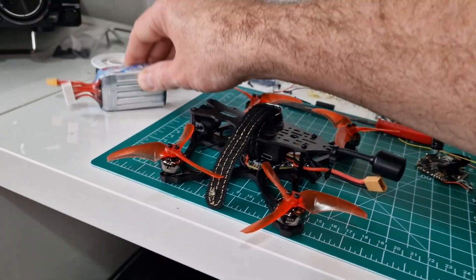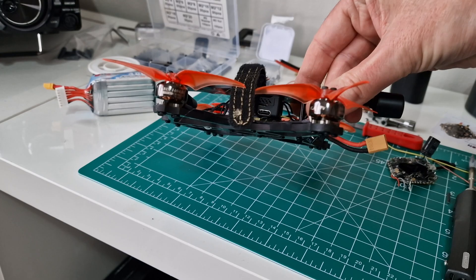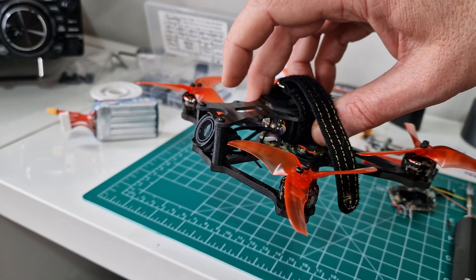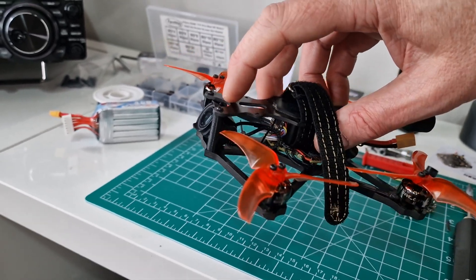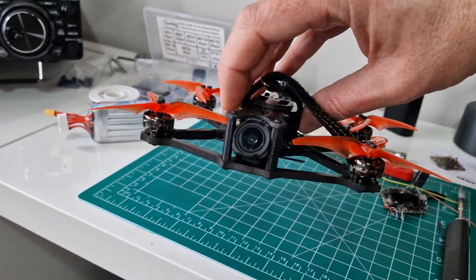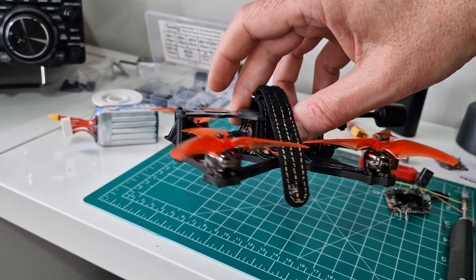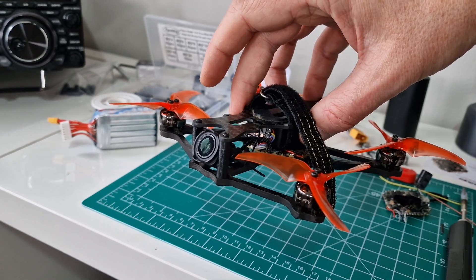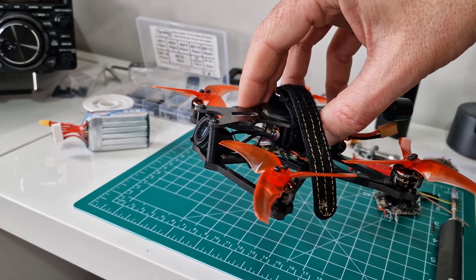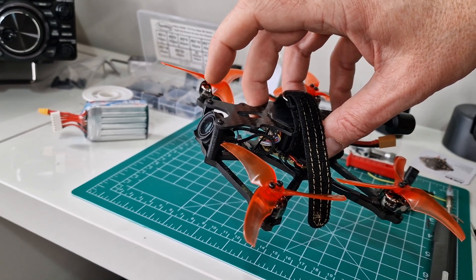When I first got this it had a Caddx Vista digital FPV system in it. I've actually put an O3 air unit in here now. The experiments I've done with this — I've had the camera mounted in all sorts of ways — because basically these O3 cameras need to be soft mounted. The gyro is actually in the camera, so to get stable footage out of it, and obviously you've got the onboard recording and onboard stabilization, I've done a bit of experimentation.